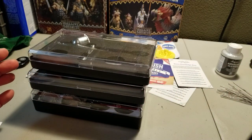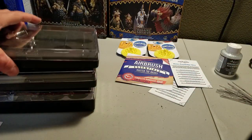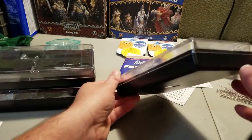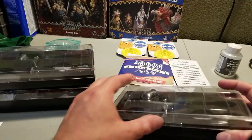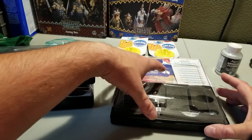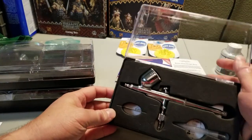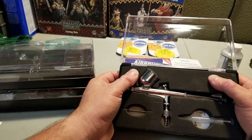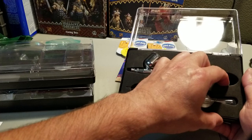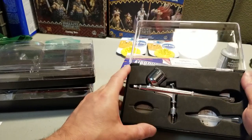Even though the box said there's only two airbrushes, there's actually three of them, as you can see. We pulled these out of the little cardboard box they were in, and each one has a nice rigid plastic case. You open them up and they've got a little blister pack that helps keep things from moving around, and on the inside is a nice cut-out, fairly rigid foam. It is malleable — you can squish it — but it conforms really well and holds things in super snug.